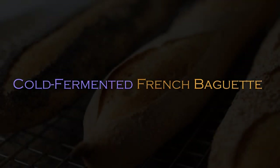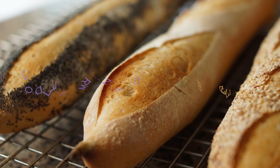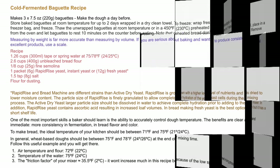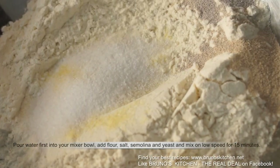Hi there, welcome to The Real Deal. Today I'm going to show you an interesting way of making your own French baguette at home — a low-speed mixing cold fermented baguette recipe. The easiest process to fit a family's busy schedule. Let's get started.